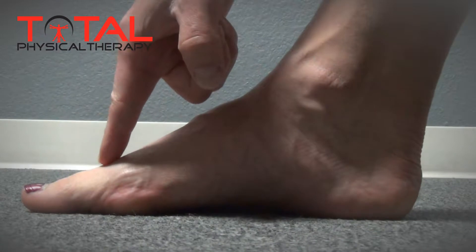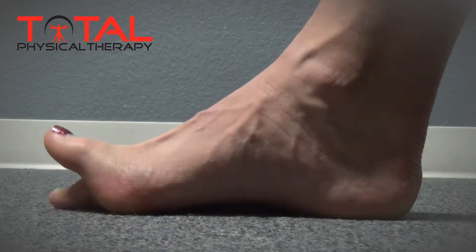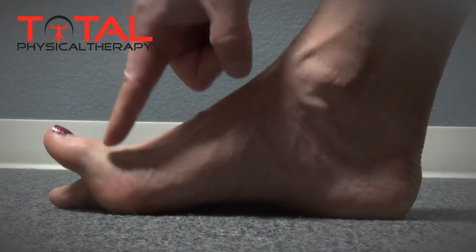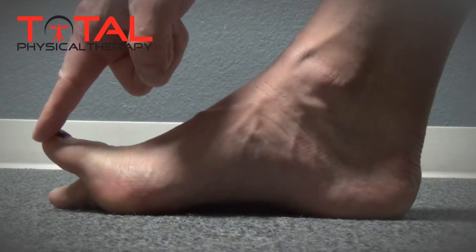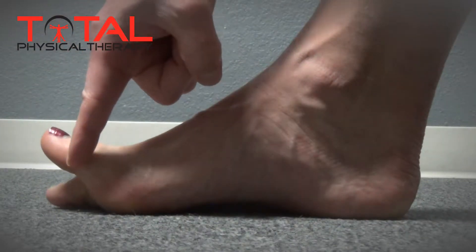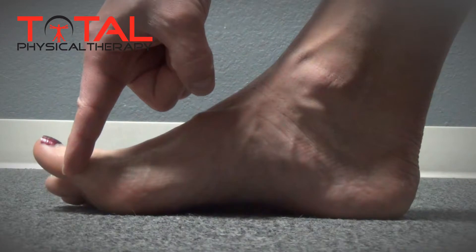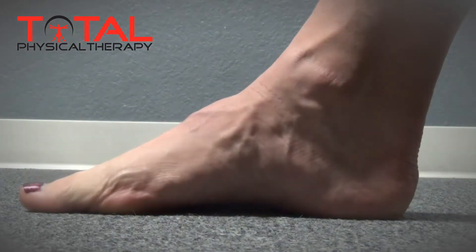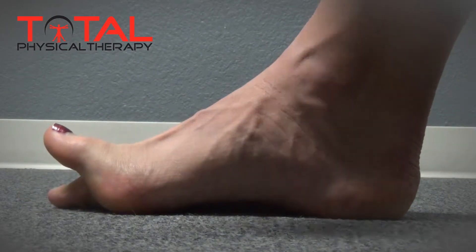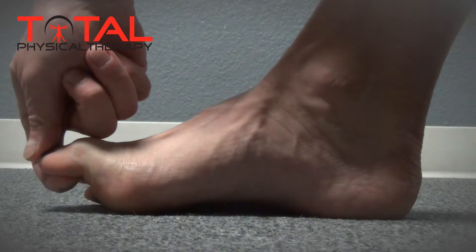To appropriately try to bend the toe back down toward the ground, one should attempt to keep the entire length of the toe straight while preventing movement in this joint here.